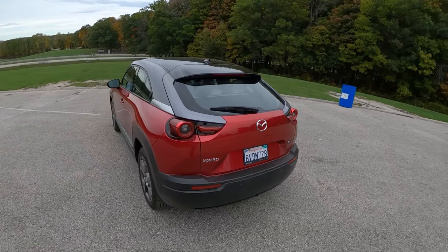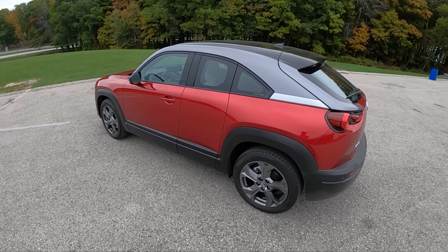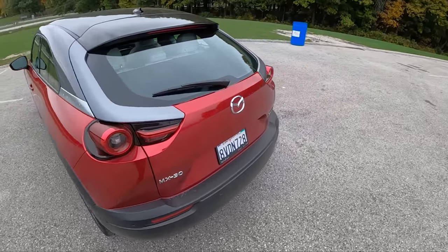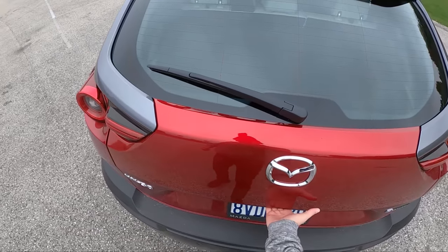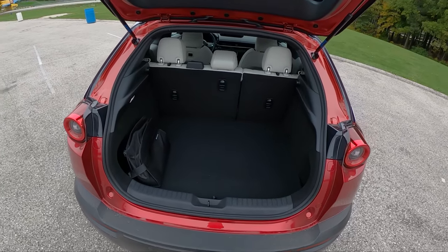In other markets it's offered as a plug-in hybrid, but here in the United States, in only certain states, it's offered as an electric plug-in for just short commuters. And there's really only about 600 of these going to be made — it's a low-production kind of initial offering.